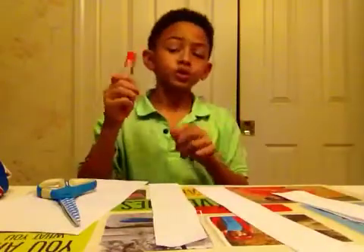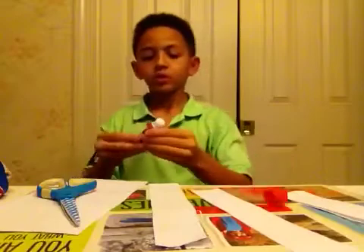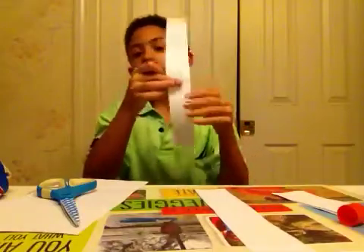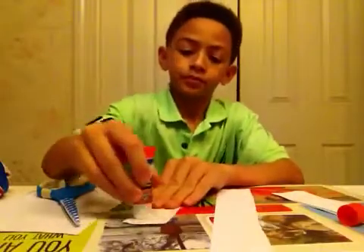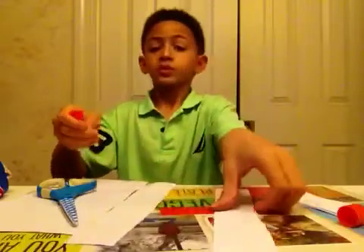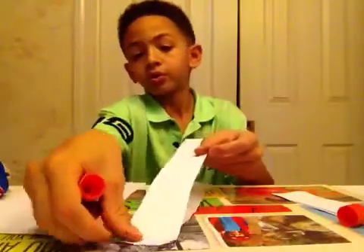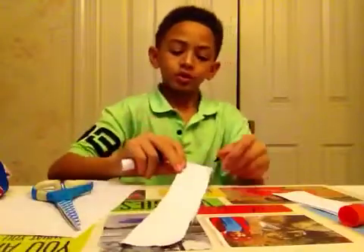Now, here's where the glue comes in. You're going to glue the top, right here, in this area and in this area. Then you take the second strip of paper and apply it to where the glue was.